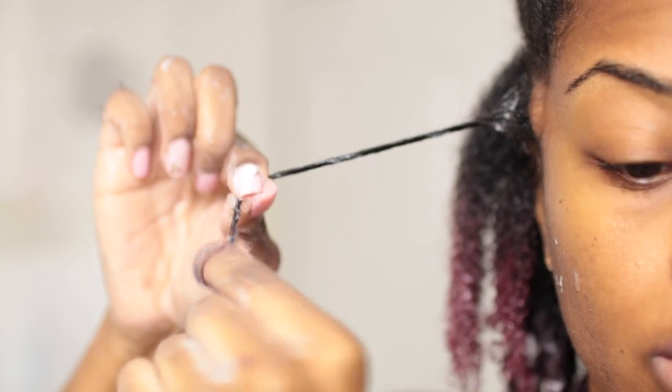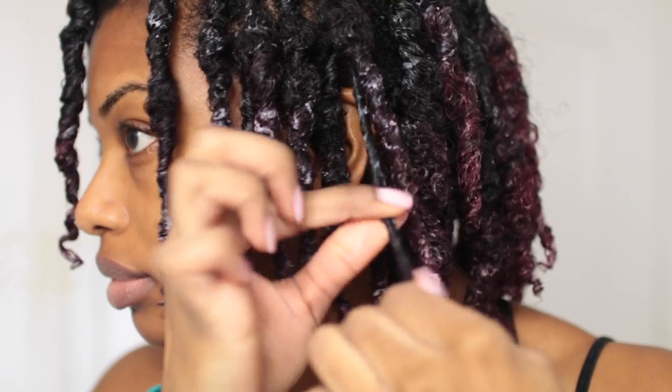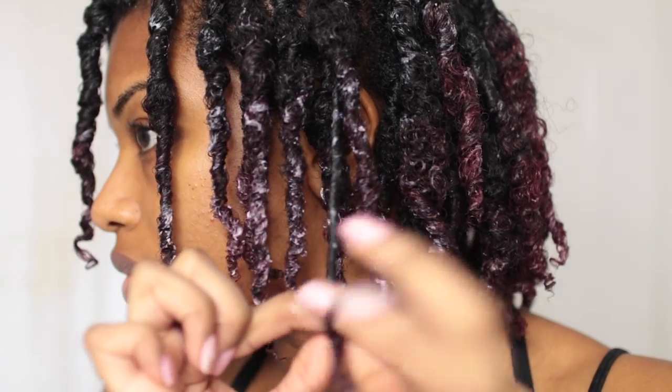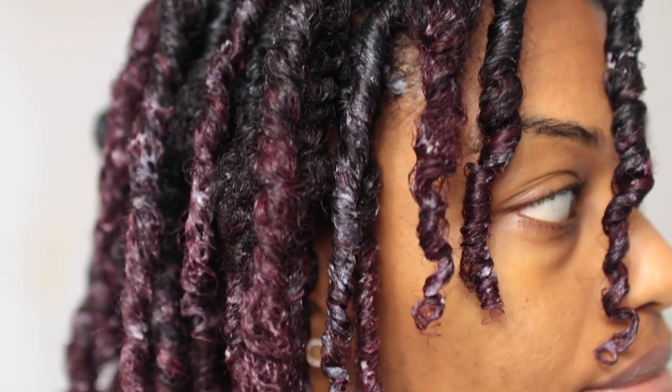It all depends on your hair type. If you have looser curls, then you can definitely get away with doing maybe six big coils. But if you have kinkier hair and a lot more hair, you may have to do a lot more coils. This is what my hair is looking like — I definitely have a few sections that are a little bit puffy, but the end results were perfect.